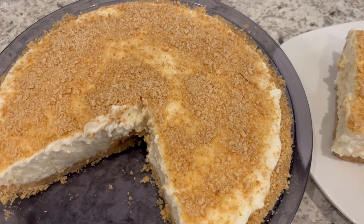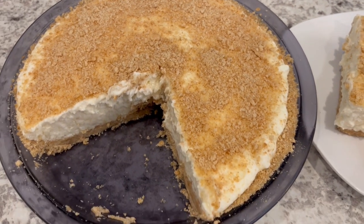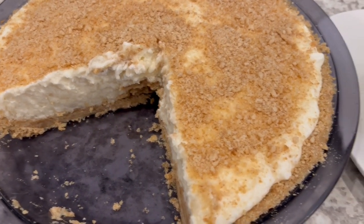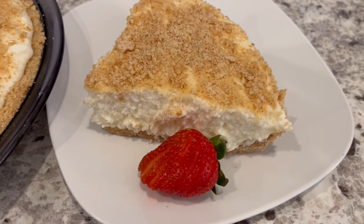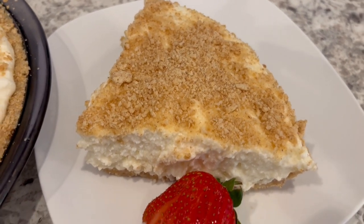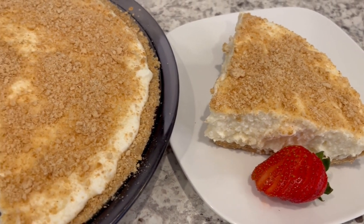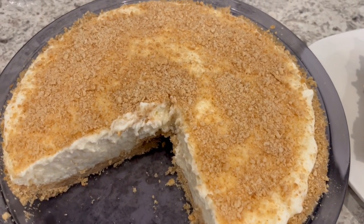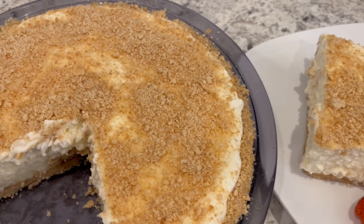Here is the pie — I let it chill in my refrigerator for about six hours, and you can see that it's set up very nicely. Here is the slice on the plate. It is very good — nice and light and not overly sweet. I hope you all enjoyed this video. If you did, please give us a thumbs up, and if you haven't subscribed to our channel, we'd love to have you. Thanks so much for watching and we'll see you all next time.